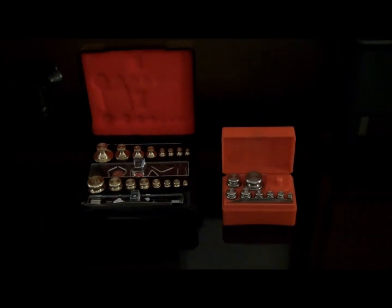Metric weights are easier to use than apothecary weights. It is best to become familiarized with both weight systems, so we will be providing an overview of both.